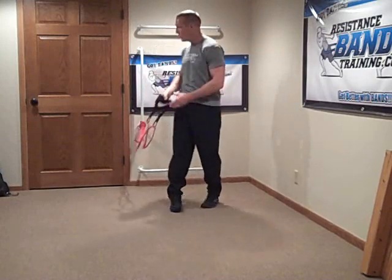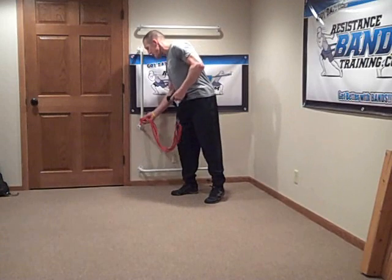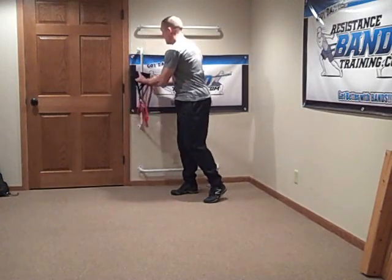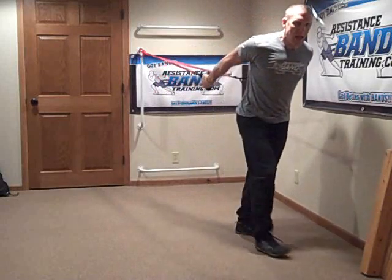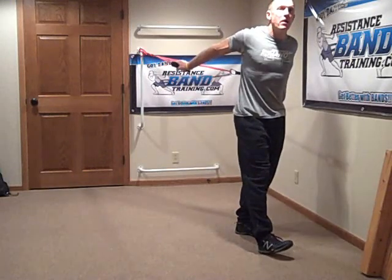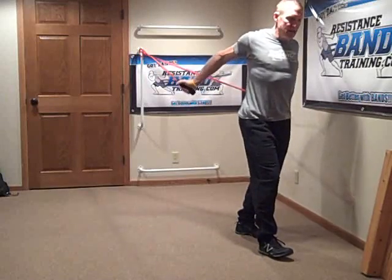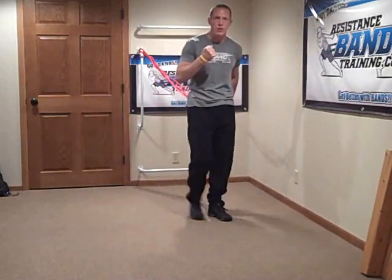If you want, you can take the band and attach it at a higher position. By sliding it way up to the high position, I'm going to maximize even more length because now the band is pulling me up as well as back. I like that position, but make sure you really lock your scapula in and control the movement. This is not an exercise you want to do in a reactive fashion by letting the band pull you back quickly.